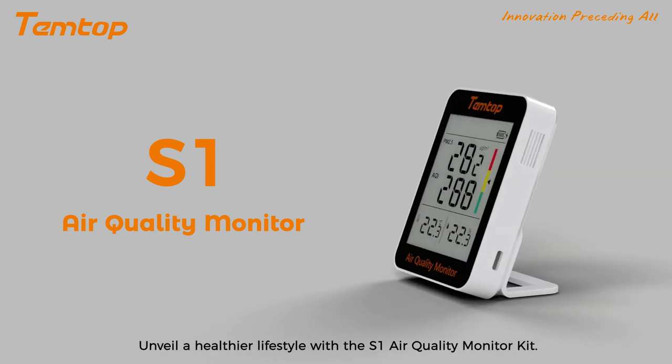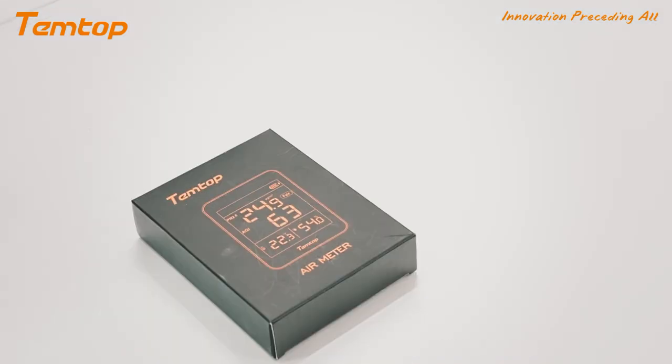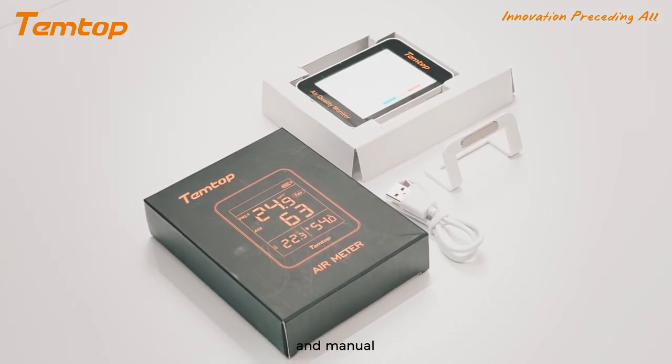Unveil a healthier lifestyle with the S1 air quality monitor kit. Includes S1 monitor, type C cable, bracket and manual.